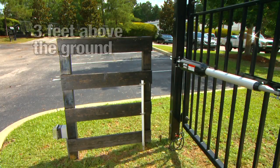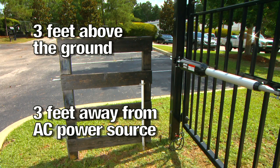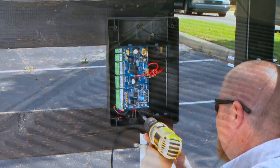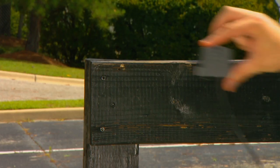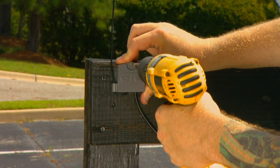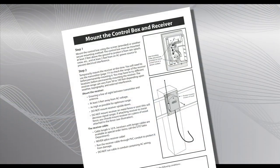The control box must be mounted at least 3 feet above the ground to protect it from rain, splash, and snow, and at least 3 feet away from an AC power source to prevent electrical interference. Remove the cover from the control box and mount the box to a secure surface using screws provided or appropriate hardware. Temporarily mount the receiver as high as possible — do not mount it to a metal post or metal surface. Refer to the installation manual for details.